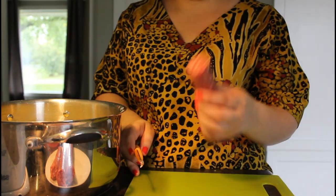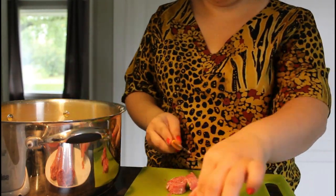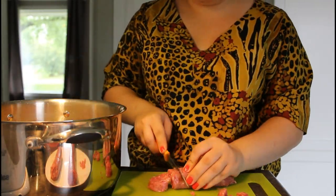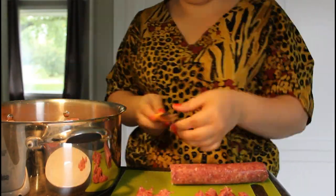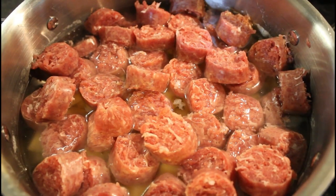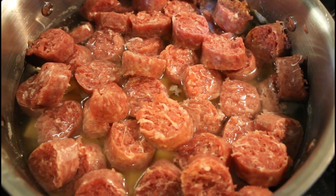And I'll be cutting farmer's sausage. That's all — you just cut potatoes and farmer's sausage. And now I'll put all the spices.